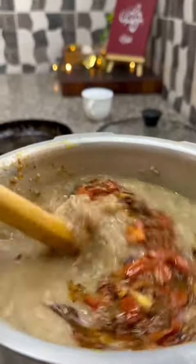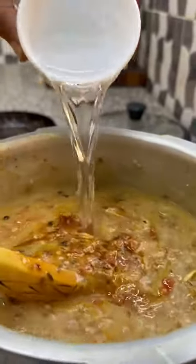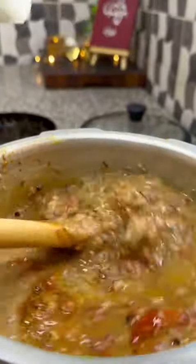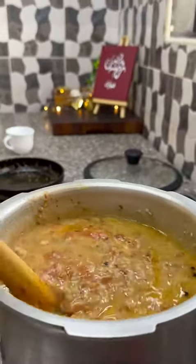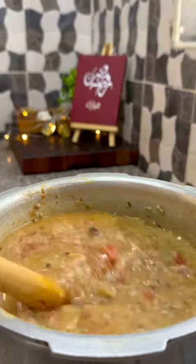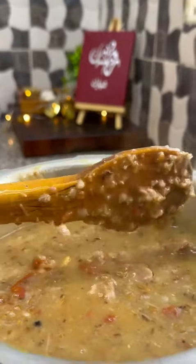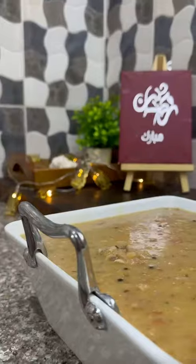Cook for 25 minutes until it's nice and thick — look at that, fantastic! Mix it up; that meat has become so tender. Add some vinegar and give it a good mix. This shurba is East African flavored — so delicious, this is the coast of East Africa and it's just fantastic. Ready to serve — look at that, amazing!